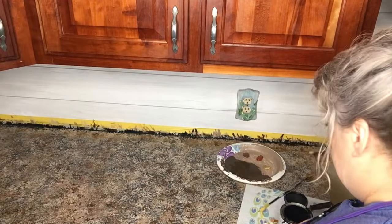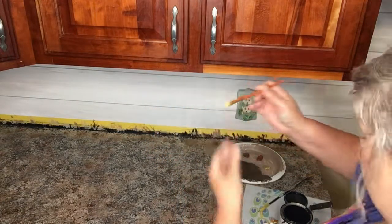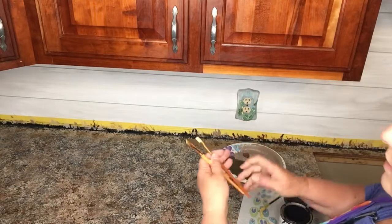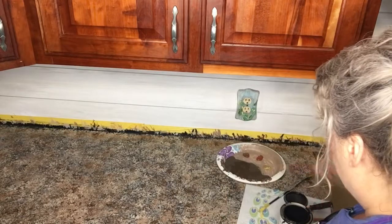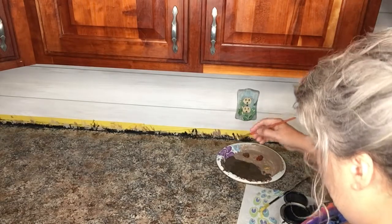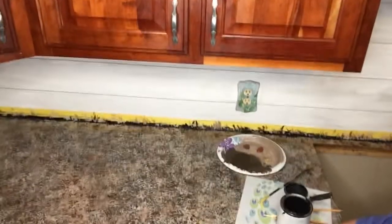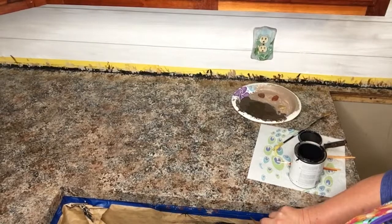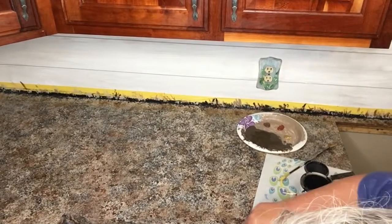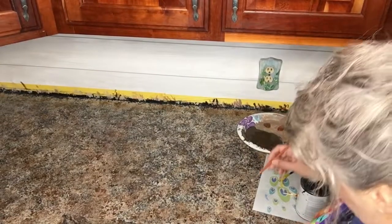I'm gonna take out the flat brush — this is about a half inch, more than a quarter so it must be a half — and I have an angle and a flat. I'm gonna go with the flat first and go in the brown first because I want this a little bit wider. I'm gonna start off the edge of my piece. I'm not sure that's gonna give a good enough mark of what I'm wanting, but we're gonna move forward with it.